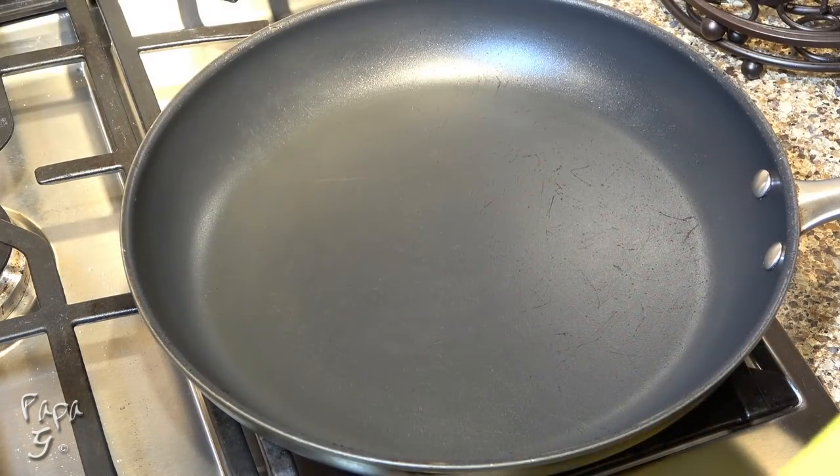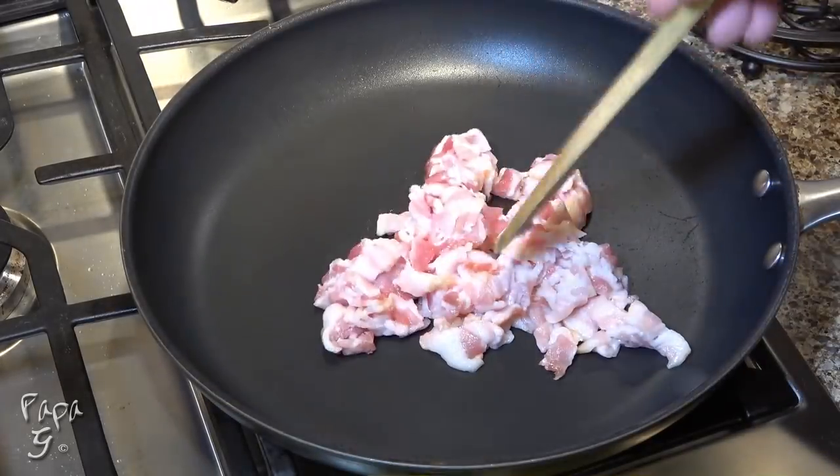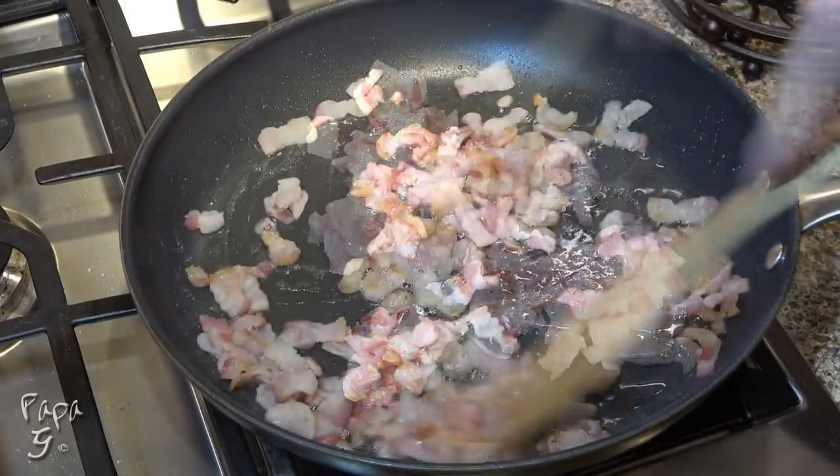Begin with a skillet on medium-high heat and add eight slices of diced bacon. Cook until the bacon begins to crisp.